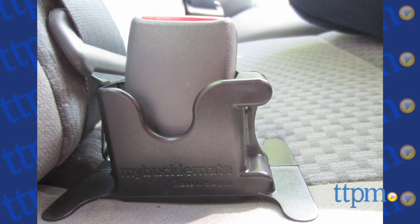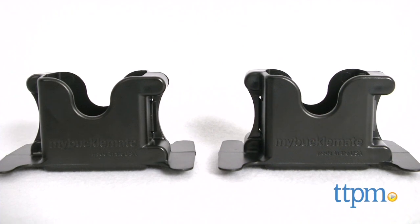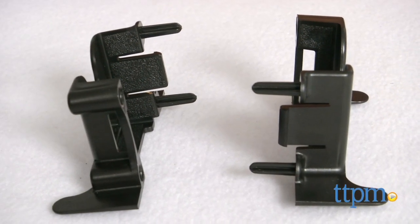A little help for assisting kids with seatbelts. Hey everyone, this is Maria with TTPM. Here we have the BuckleMate, an accessory that helps secure car seatbelt buckles to assist in quick seatbelt securing.